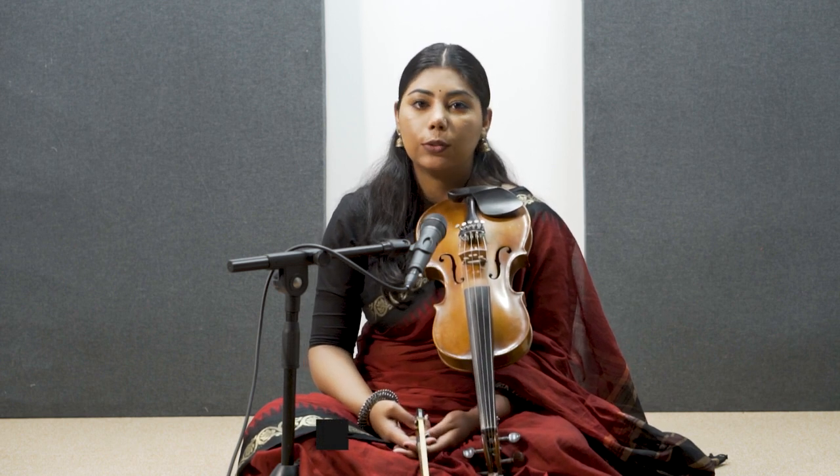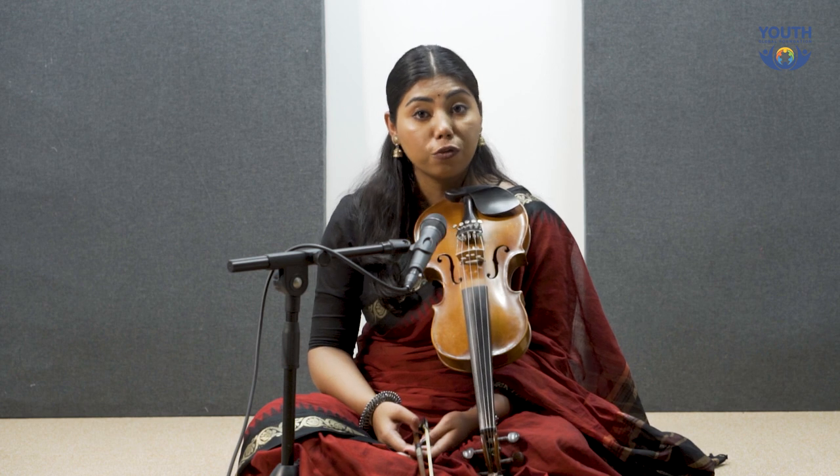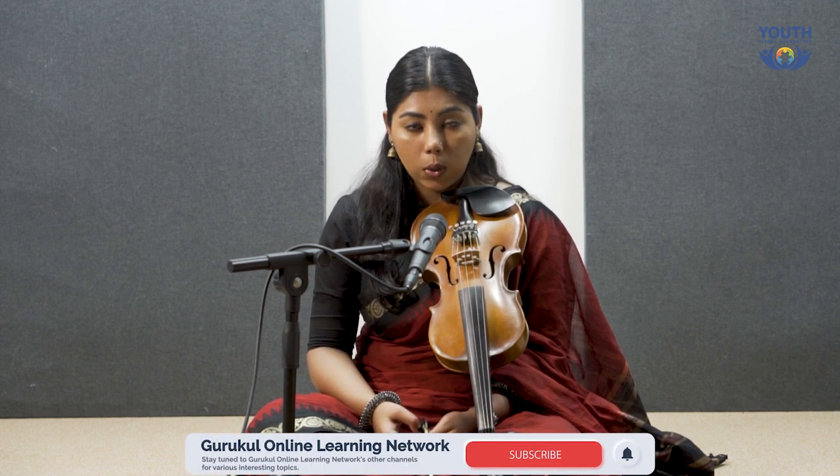Welcome to another episode of Violin Guru Kool. In the previous lesson, we learned how to play notes on your violin. In today's episode, I'll teach you how to improve the balance, the tonal quality, and the bow balance with the notes. Let's get started.